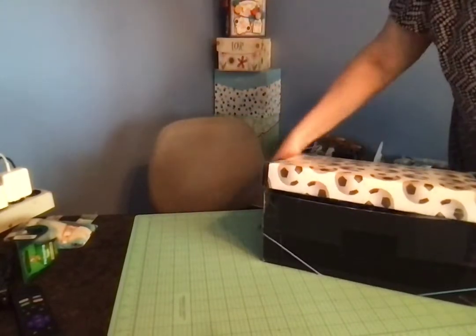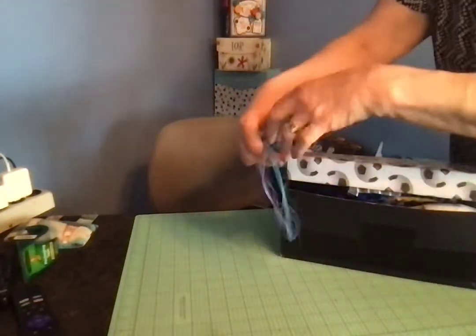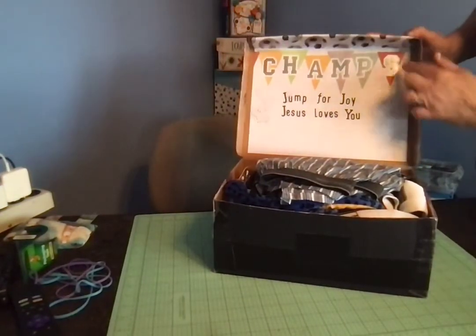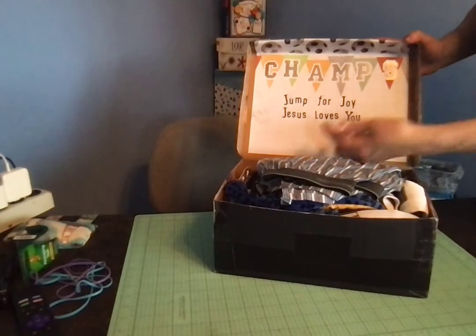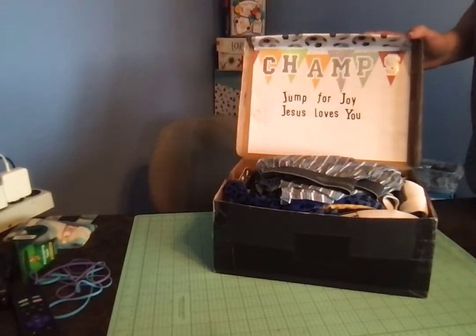So inside the box I'll show you what I packed. On the inside of the lid I put another piece of scrapbook paper and it says 'Champs,' and I added the phrase with sticker letters: 'Jump for Joy, Jesus Loves You.'